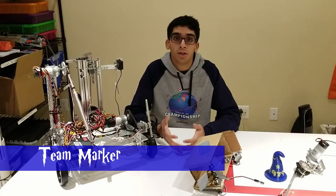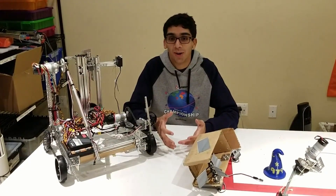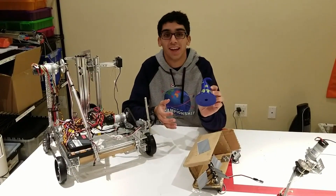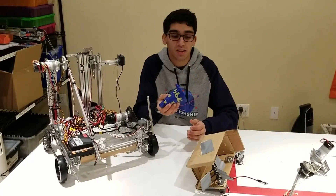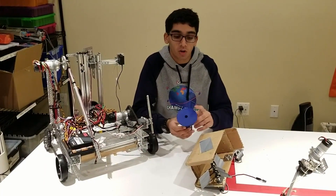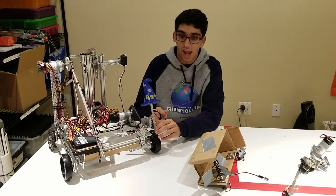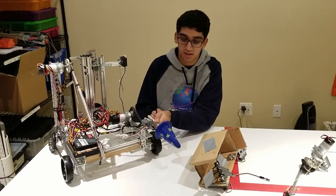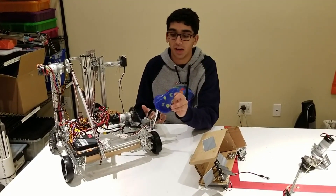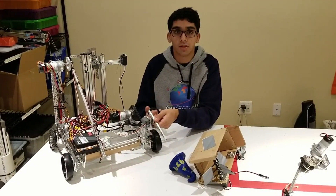We knew that we wanted to do autonomous, and one of the coolest things in autonomous this year is the team marker. Everybody gets to design their own game element, and of course we made this wizard hat. We 3D printed this wizard hat, but you could really make whatever you wanted as your team marker. We put a hole in the bottom and the team marker just slides on the servo. When it's ready, it can just dump it right into the zone — a very simple way of scoring those 15 points with just a simple servo.